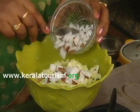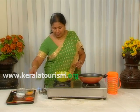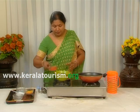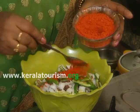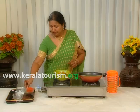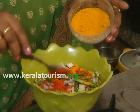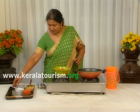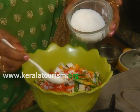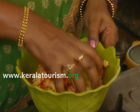Wash the bitter gourd pieces and drain the water completely. Now add chilli powder, green chillies, the coconut pieces, turmeric powder and salt, and mix well with your hand. Keep this aside for a few minutes.